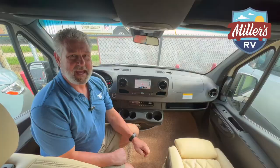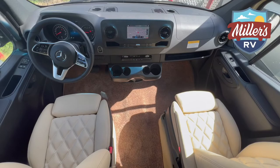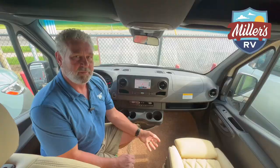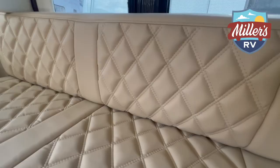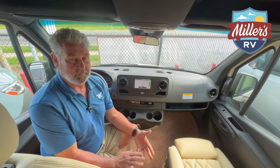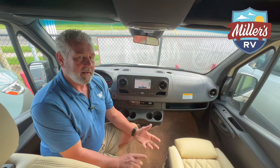Now we're in the cab area of the Exalta Ranger 144. A couple of custom features that a lot of other manufacturers don't do: the seating up here and on the twin beds in the back — they actually make their own diamond stitching and recover all of their seats and cushions right there in the factory. It's got a better look to it, it's butter soft, and because they make it in-house it's something they can readily replace without ordering from a third party, making warranty easier. They're also the only manufacturer I know of that offers a three-year factory warranty on anything they build and install, matching the chassis warranty.